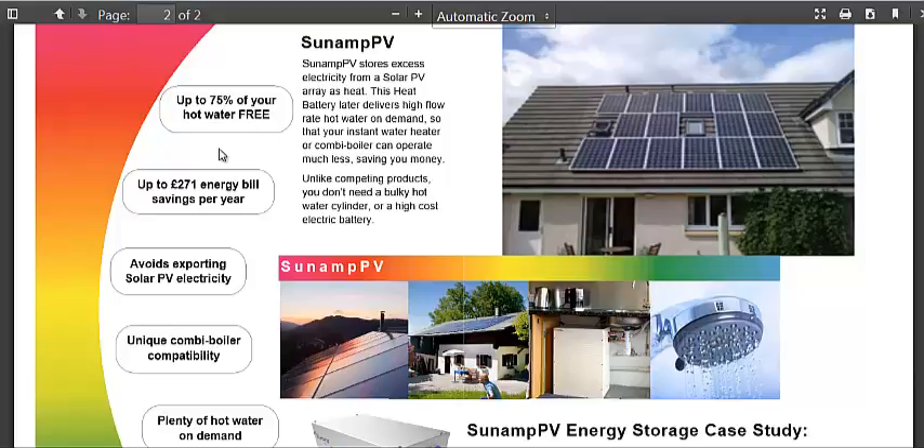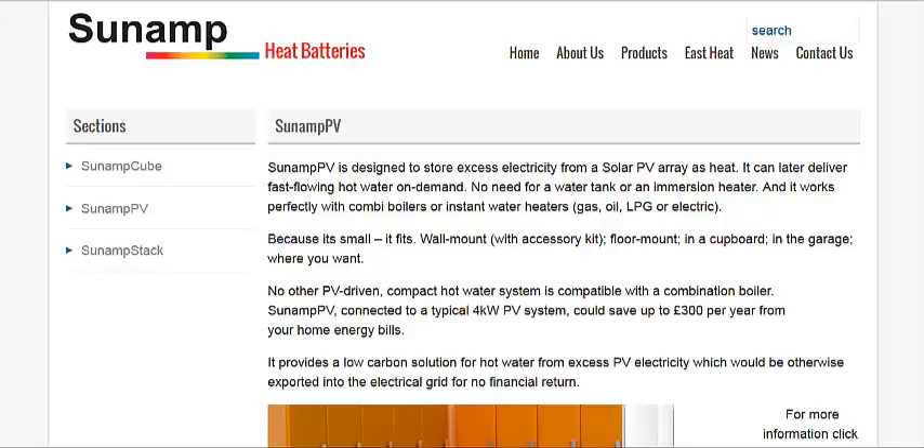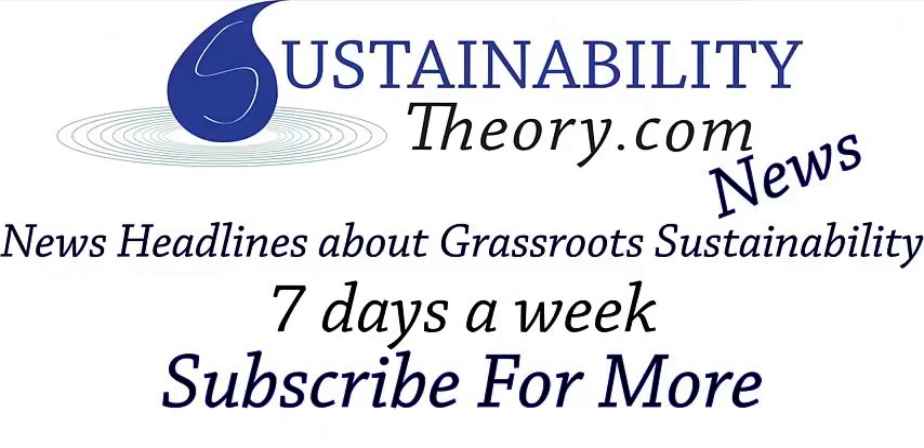And this heat battery technology could be a way for you to do it. I'm going to link to the product page in the description. And if you'd like to see more news headlines like this, subscribe to my channel. Have a great day.